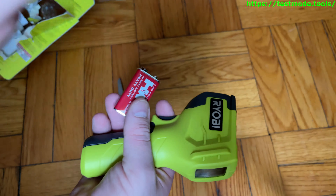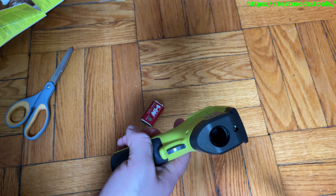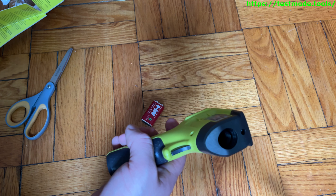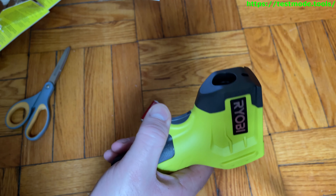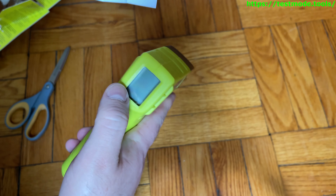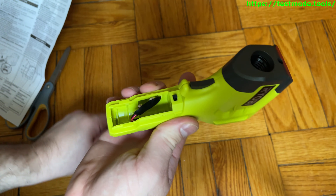This is where the laser comes out and this is where the temperature reading — the measuring beam — comes out. You've got your trigger here and an LCD screen here. Inside the battery compartment — you move this part of the handle off — that's the battery compartment.